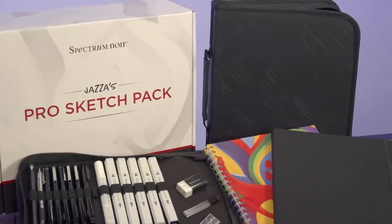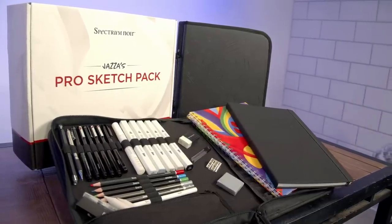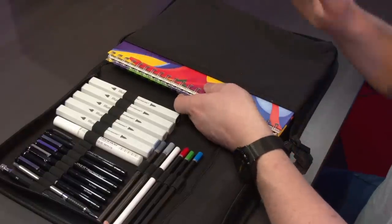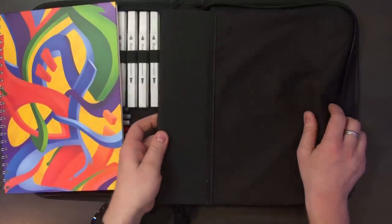Underneath this tray you'll see the beautiful faux leather zip-up, secure, high quality folio — just look at how cool that is. This is what my Pro Sketch Pack looks like when fully set up. It has a beautiful felt material so it always feels really nice when you open it up, and everything is protected — even if you forget to zip it up, nothing's going to fall out. Everything is designed so your artwork and materials are protected, including your custom mixed-medium sketchbook, so you can use watercolors, gouache, pencils, inks, markers — whatever you want. This is your chaos book.